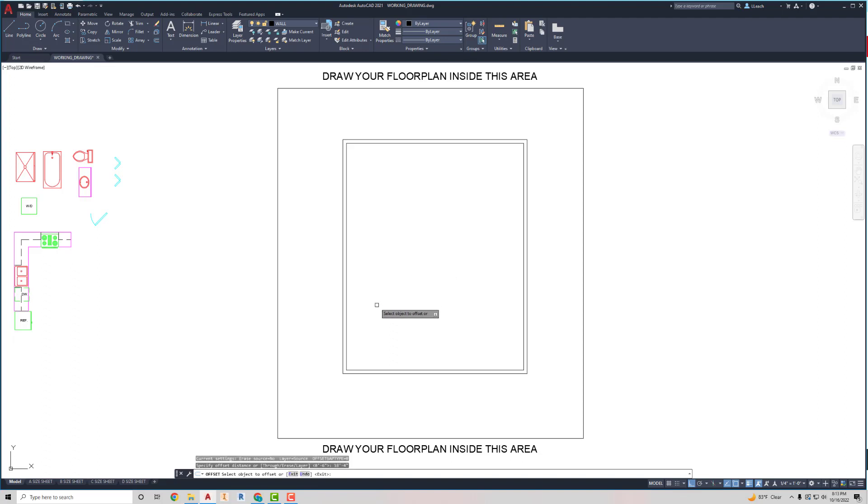Press Enter, then I select this bottom line because that's the one I want to offset, and I want to offset it straight up. I'll hit Escape, and then I'm going to offset that wall — this one is going to be six inches because it's going to be a structural wall. I'm going to offset this one a little differently than the other interior walls — six inches down — so I'll pick this line and set it straight down.